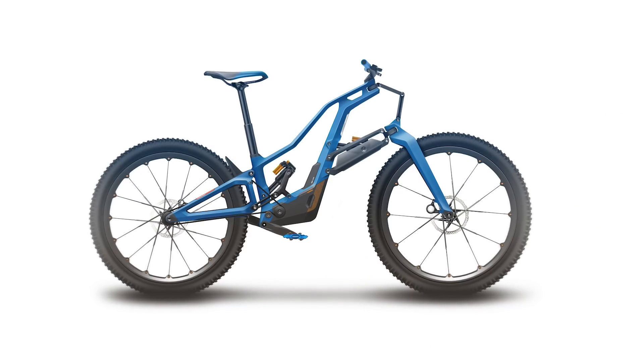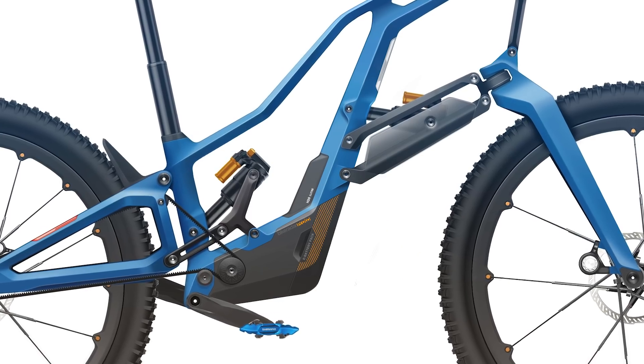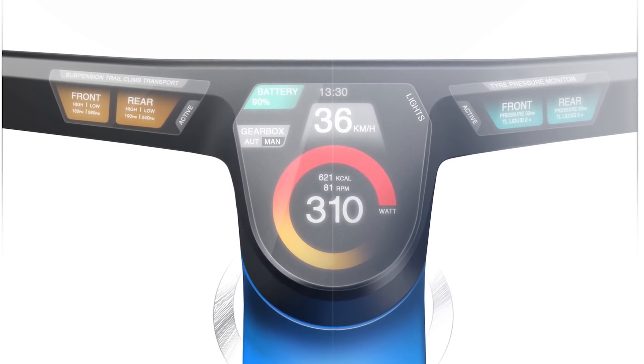So there you have it — that's our wacky, no-holds-barred dream bike of the future. No idea if any of it is really feasible in the real world, or indeed how much it would weigh if you could make such a bike. But let us know what you think and tell us what your future bike would look like in the comments below. And don't forget to like or subscribe.